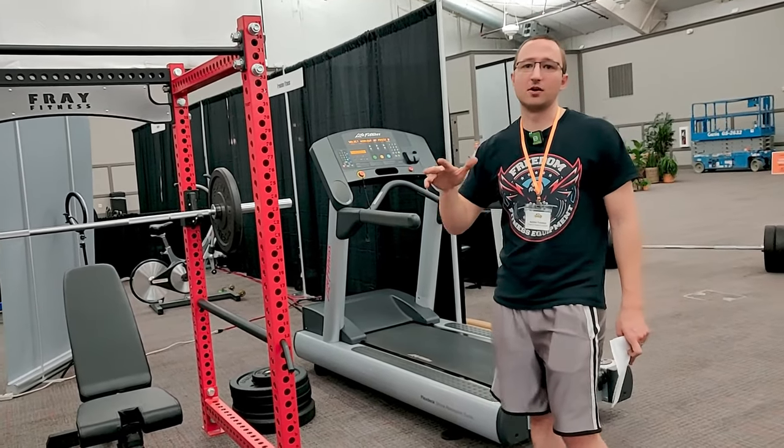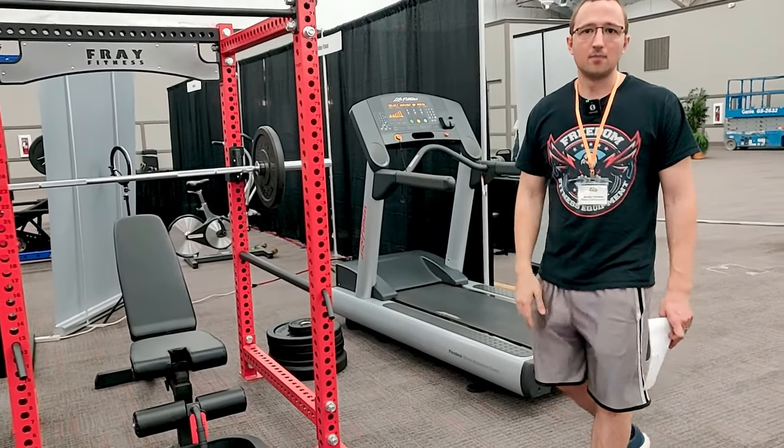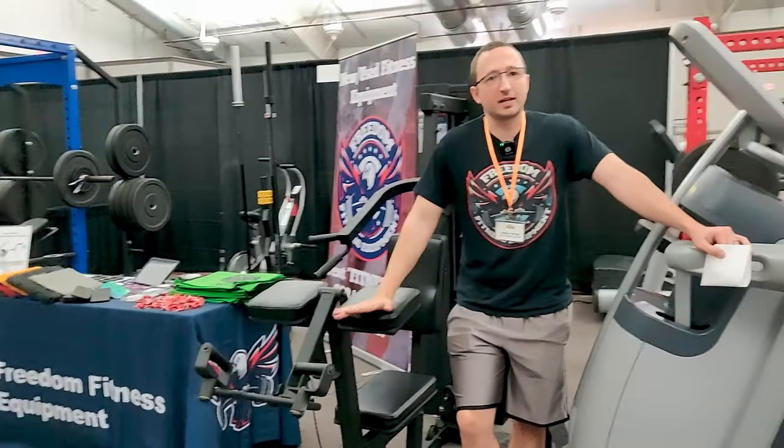You buy this, flip it to somebody else, buy a rack, flip it to somebody else, buy another piece of cardio, flip it to somebody else. You can basically make your entire home gym on cardio flips and then buy the strength equipment as you get enough money. There are Life Fitness treadmills that retail for ten thousand dollars that you can pick up for five hundred dollars and then resell for double. The depreciation on commercial cardio and commercial grade equipment is significant.